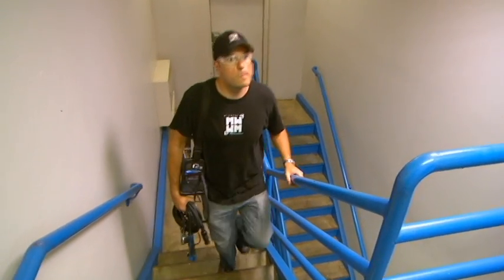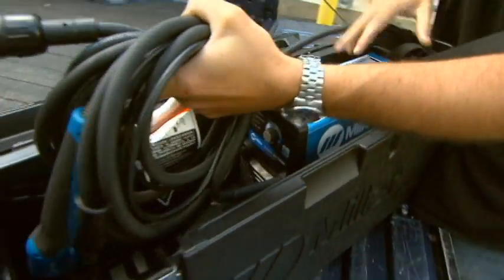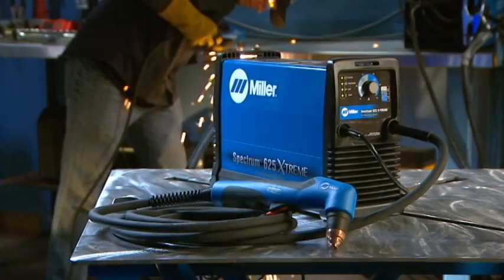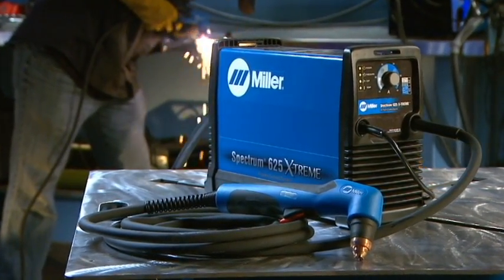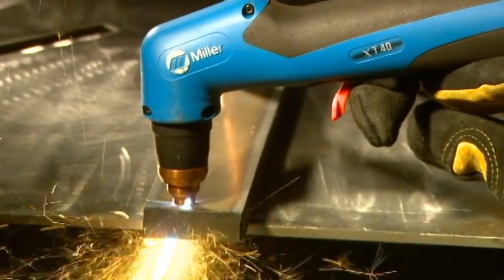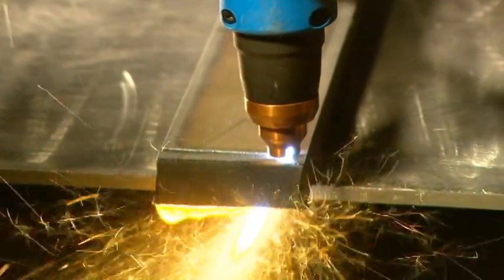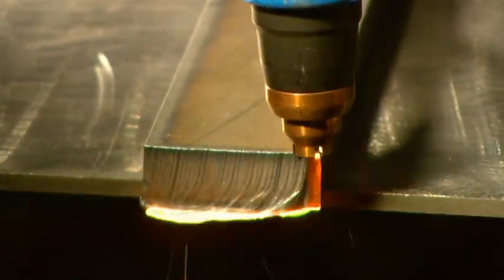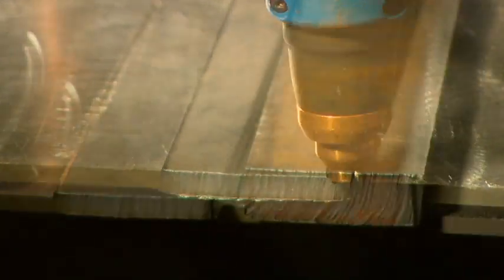If a plasma cutter weighs just 21 pounds and comes with a shoulder strap and carrying case, how powerful can it be? Extremely powerful if it's the Miller Spectrum 625 Extreme. Generating 40 amps, this small package delivers big cutting power that slices through 5/8 inch mild steel at 15 inches per minute. And it provides even faster, cleaner cuts on thinner material.